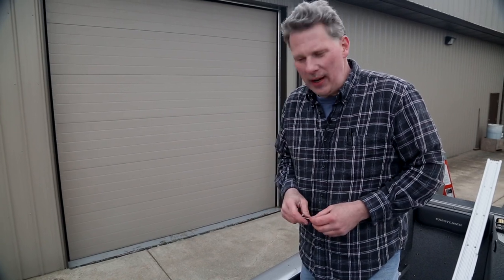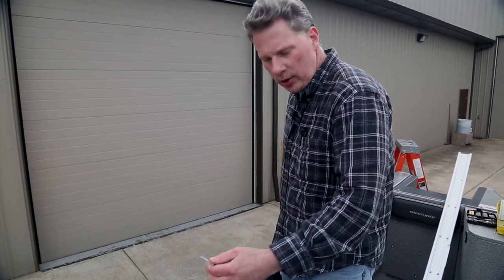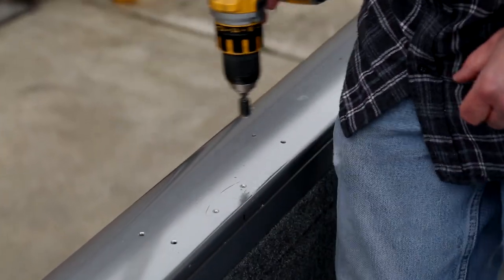Jeff here with Trax Tech. We've got everything measured out on this Crestliner 2050 Authority and we're getting ready to do the install process now. We've got everything marked, we center drilled all of our hole locations, drilled them all out, and chamfered them all with the tools I showed you.